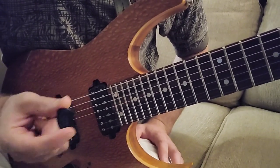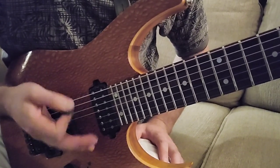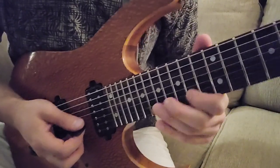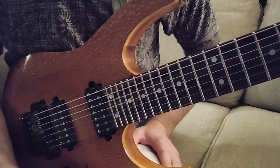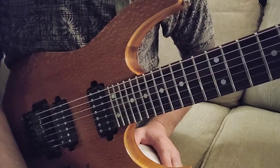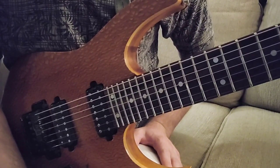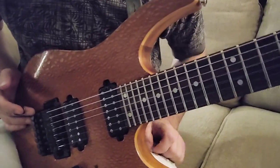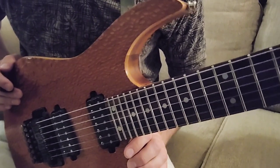In my opinion, this is really the connection between you and what you're going to play. It doesn't matter so much what's going on with your fretting hand — if the picking's off and not syncopated, it's still going to sound sloppy. Hopefully this can touch on a few notes on how to tighten that up if it's something that's holding you back.